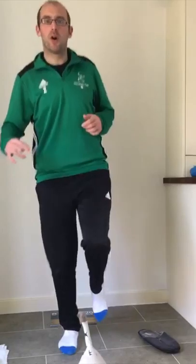Doorstop — four. Doorstop — five. Do five, then switch legs and do that five times as well.